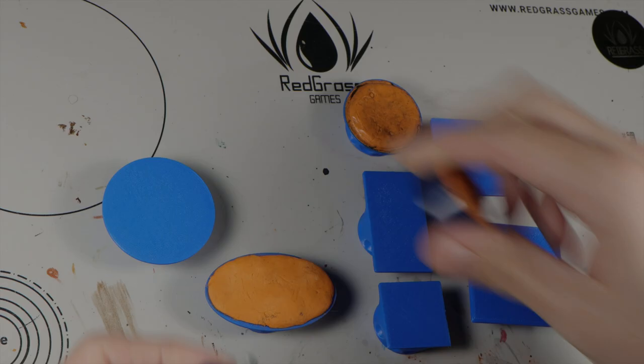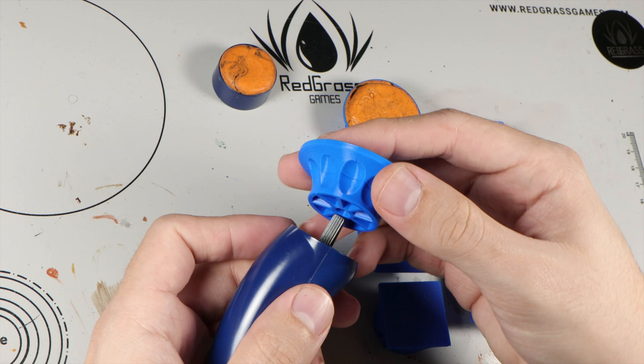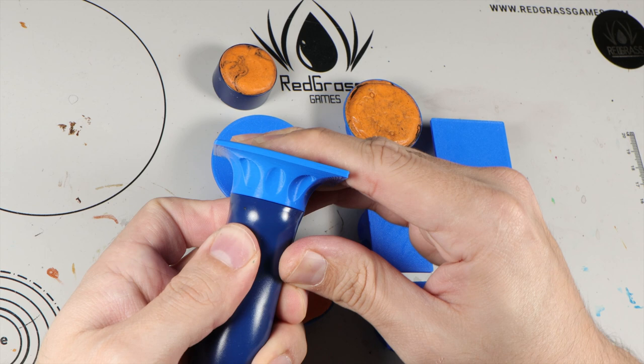They swap in and out very easily. I designed them with an indentation so you can turn them on and off easily — it just catches on your finger. Very easy to turn, even with the square ones. Just like that. That's really all there is to this.